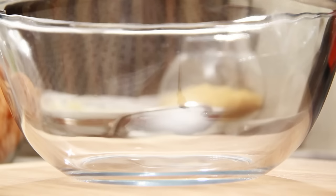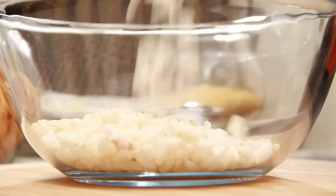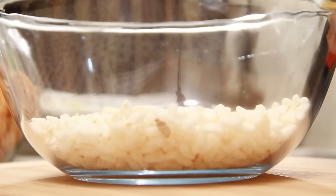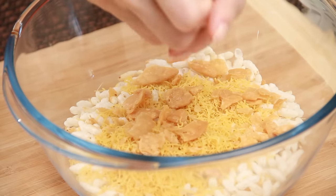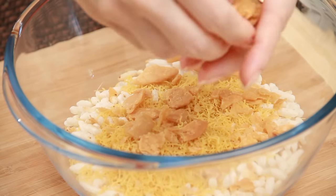This recipe is all about getting all the ingredients from your pantry and mixing everything together. So my puffed rice or kurmura goes in. I am going to put in all my dry ingredients first — sev, puri — I am just going to break it into small pieces.